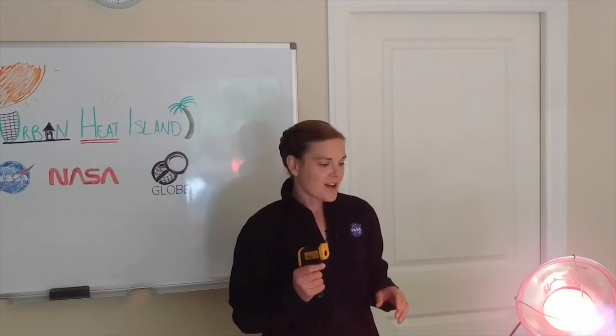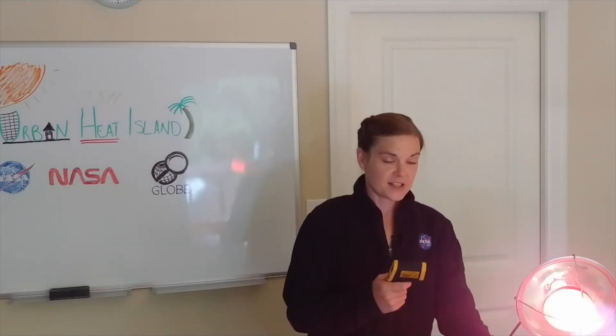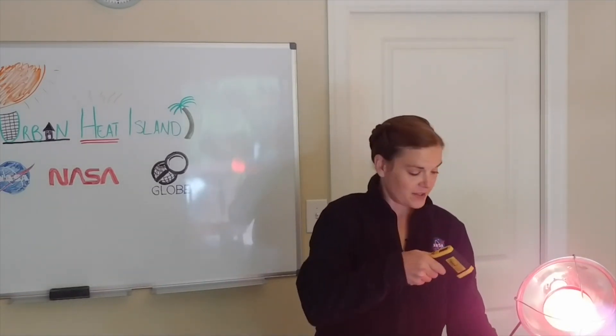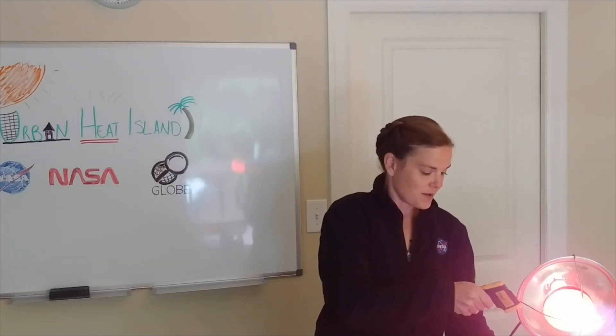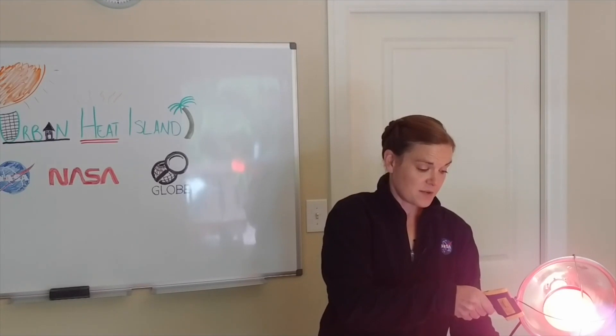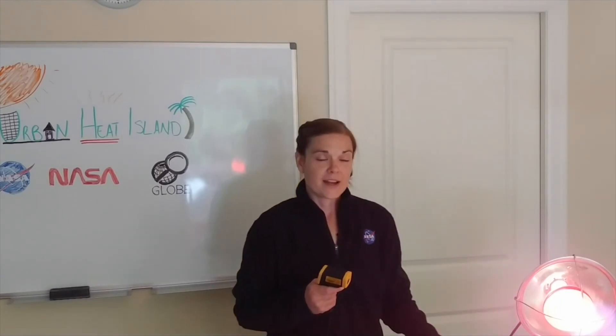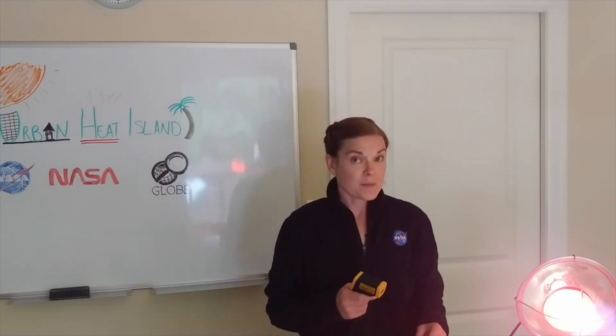So first I'm going to start with some really dry dirt. This was sitting in my make-believe sun, and I'm just going to point my thermometer at it and see what the temperature is. It looks to be about 76 degrees. I know that my house is about 68 degrees right now, so 76 degrees is quite a bit warmer.